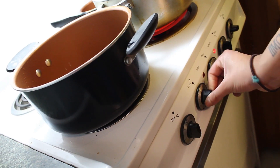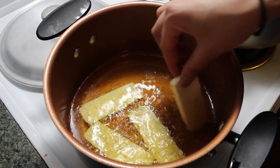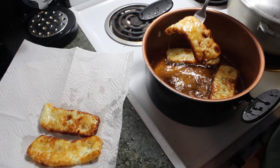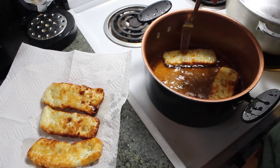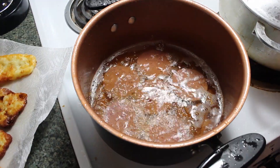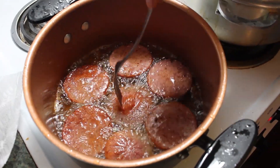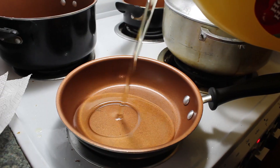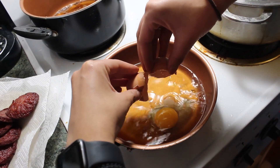We're going to cut up some onions and sauté them later to put on top of the mangu. First, you're going to throw in the slices of cheese to fry and then put them on a napkin once they're a little golden brown to soak up the extra oil. Now you're going to throw in the salami into the oil, and once you notice that they're a little brown, they're ready. And now we move on to the fried eggs — there is a lot of frying in this recipe.